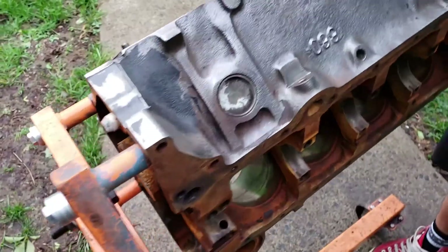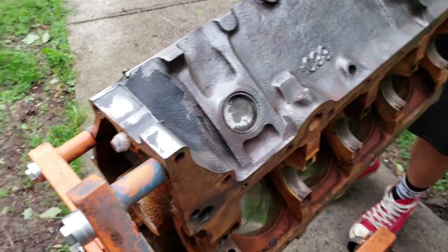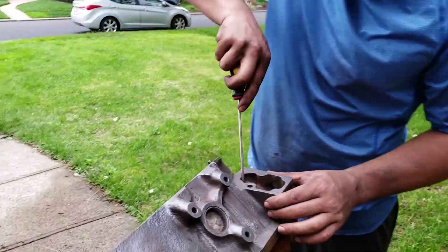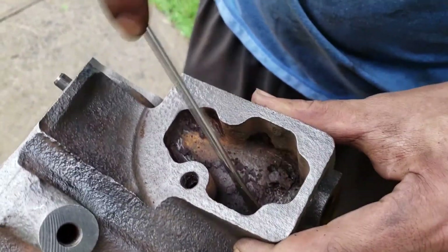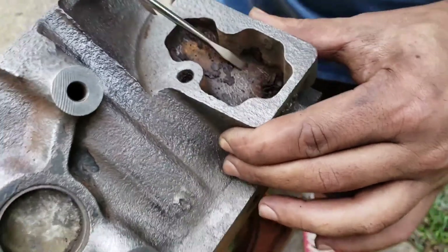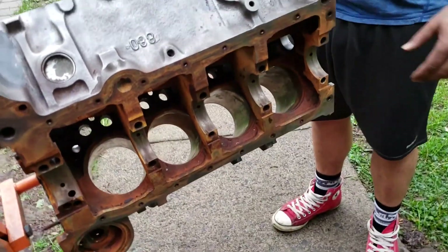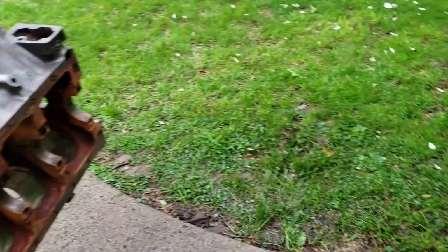So the last side you saw — it was completely rusted over. We've gotten some good progress, and it's only been about 15 minutes. We still got some paint on here; I don't know how we're gonna get that out, but I gotta make something work. We haven't even hit the insides yet.